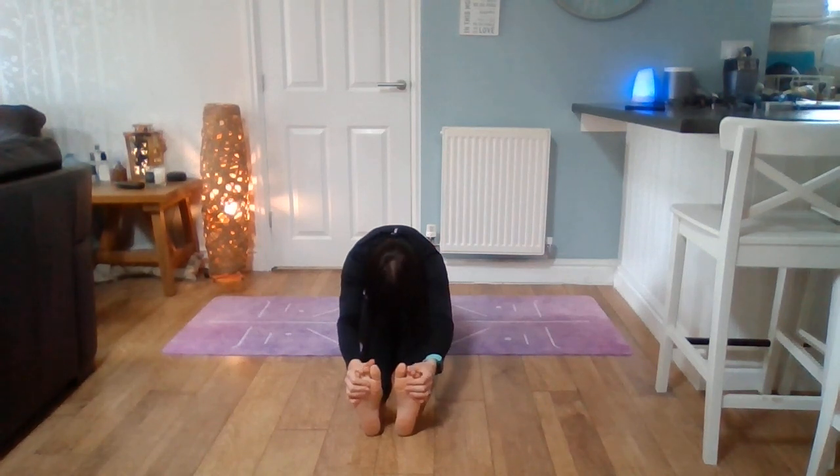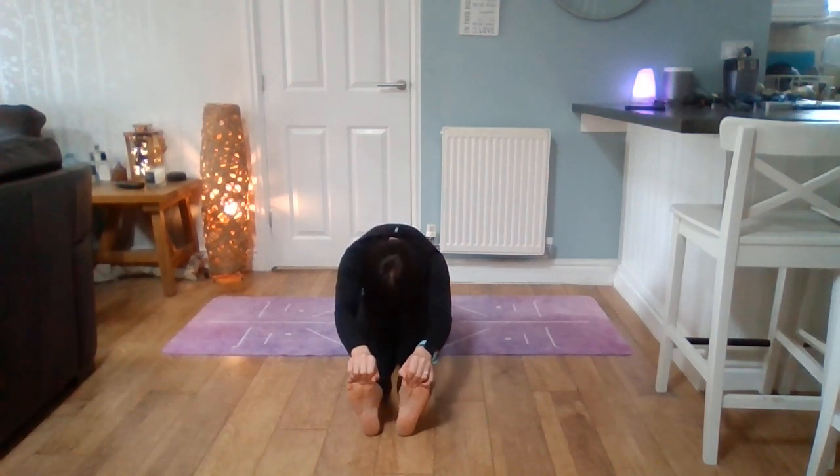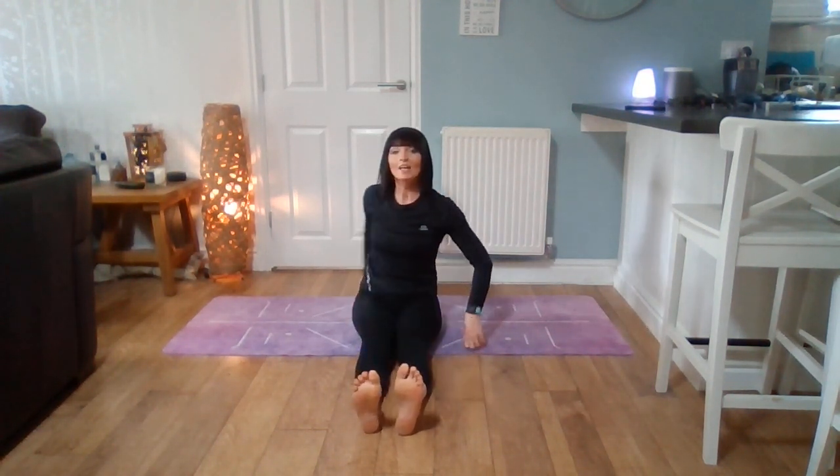See how far you can get. If you can grab your toes, let them wiggle around and rest. Coming back up, we'll do that one more time.